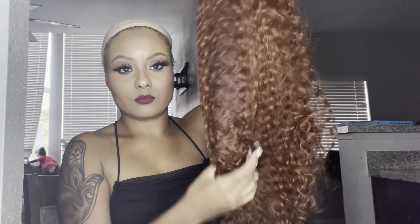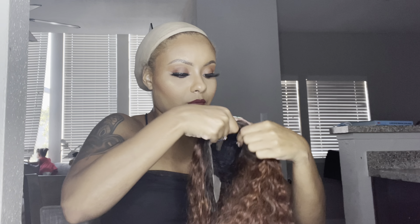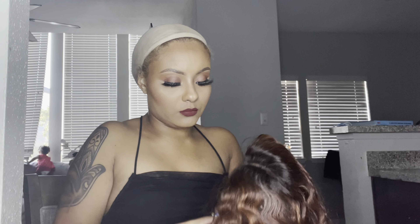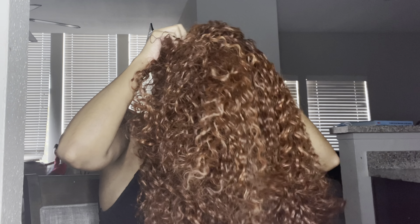This wig is from their Lace Front HD collection. It's very simple, which is why this video is so short. I had already cut the lace prior to filming. This wig is pretty much a curly hair wig, and I think it's perfect for the fall and winter time, especially with the color.